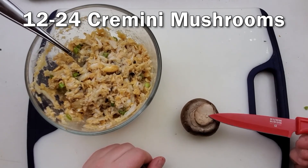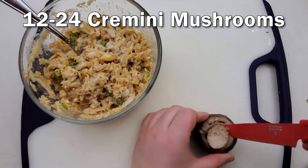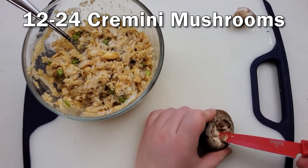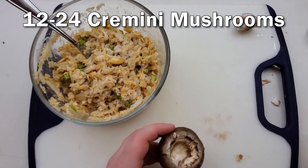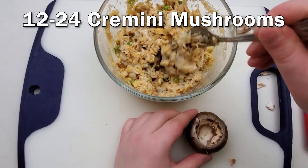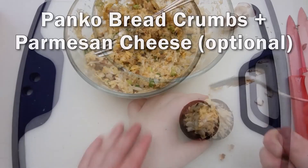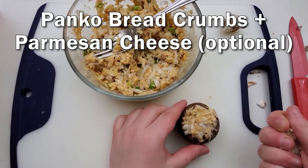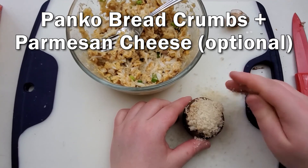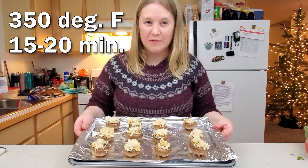Then you just have to hollow out the mushrooms with a small knife. Some people use a spoon, but that usually just crushes my mushrooms — maybe it's just me. Just hollow it out, and then we're going to stuff them with the crab filling. I like to top them with some panko breadcrumbs. You could also add a layer of parmesan cheese in between the crab and the panko if you wanted to. We're just going to put these in the oven at 350 for 15 minutes.